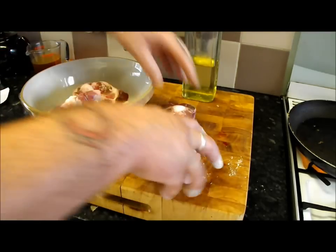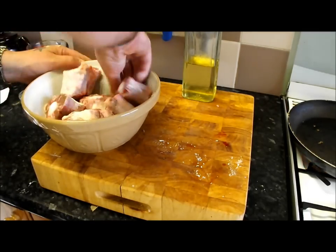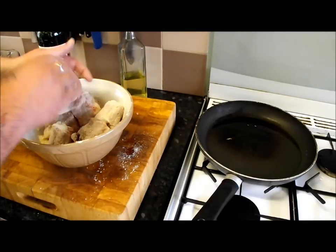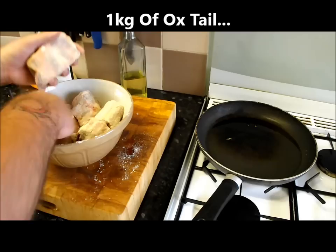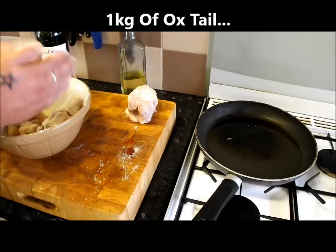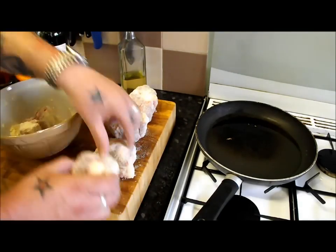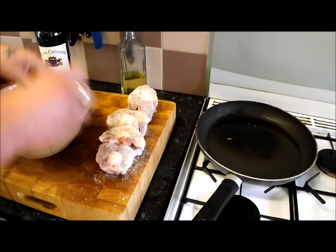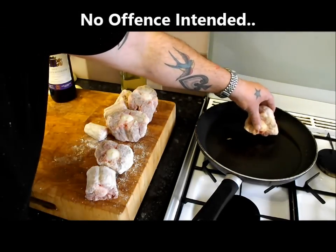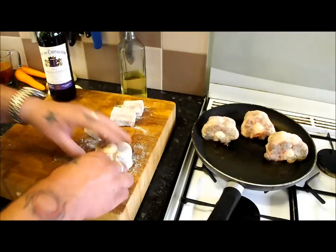I'll pop that in there while I'm waiting for my pan to warm up, we'll coat these off. All I've done is coat those with a nice even coating. I normally do this in a carrier bag but I've done it just to show you. Just tap off the excess — they're all nicely coated, got that lovely yellow tinge from the great mustard. I'm laying that in the oil to brown off.